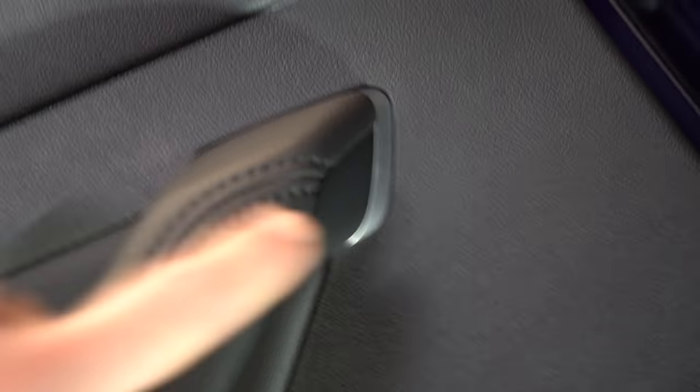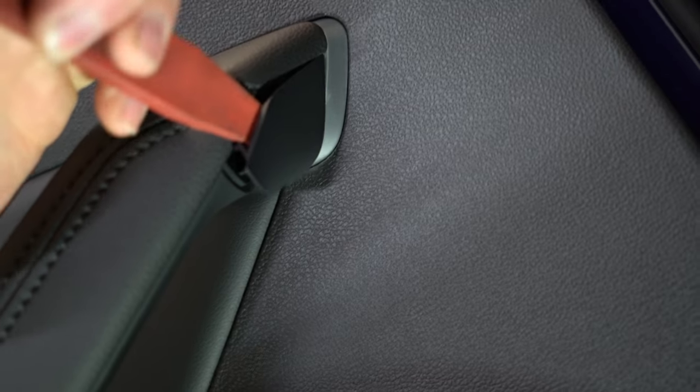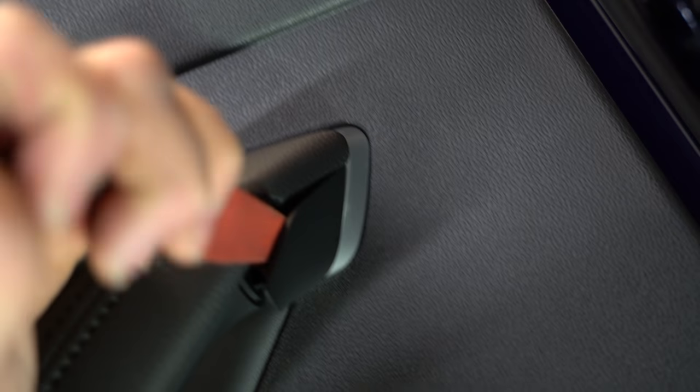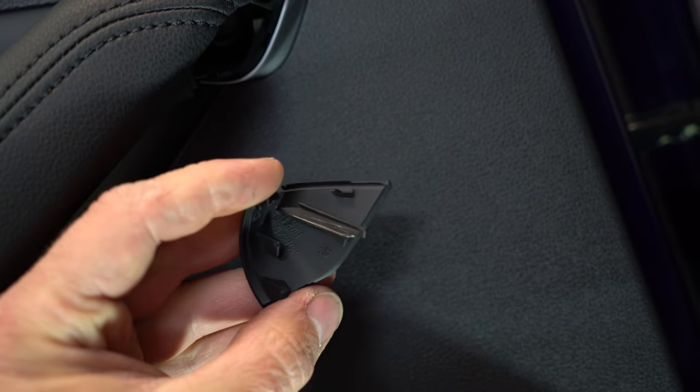Here you will have a plastic cover — you need to take it out. Put a plastic removal tool and slowly, carefully pull this trim out. Pull it out. You will have another Torx there.